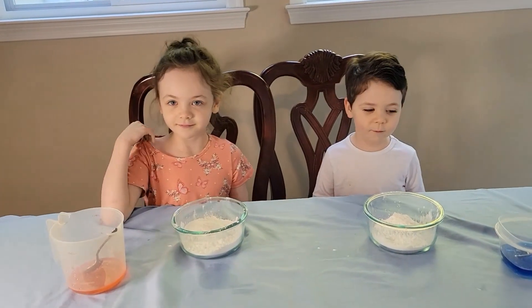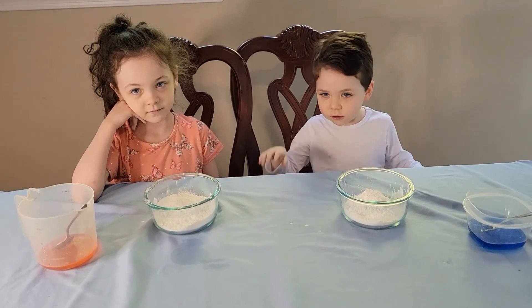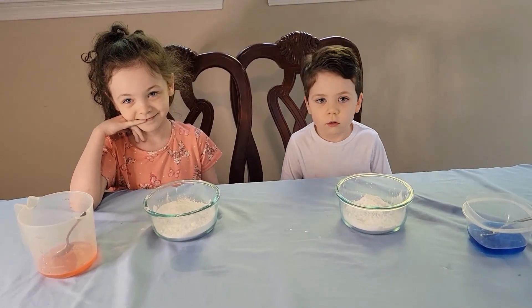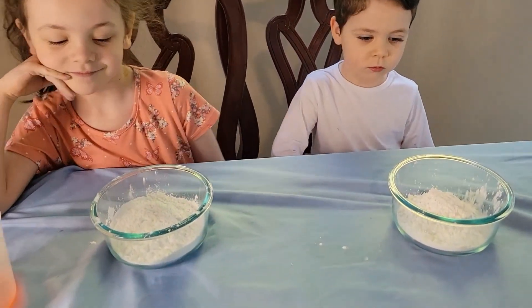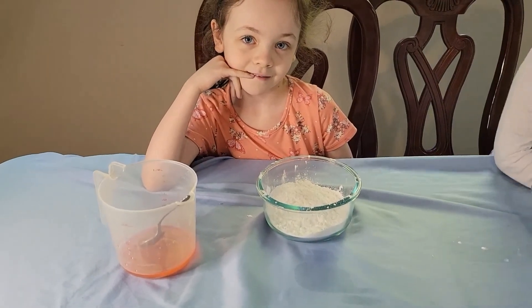Hey everyone, welcome back to our channel! Today we're going to do three fun, simple, easy science experiments. The first one is called making oobleck. What we have in our bowls is a cup of cornstarch, and we're going to add in a half a cup of water with some food coloring.